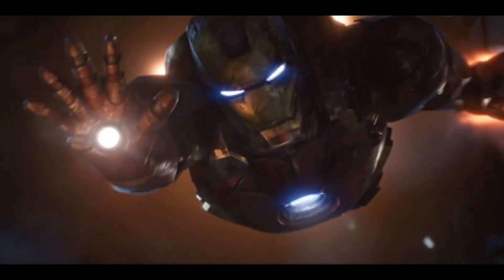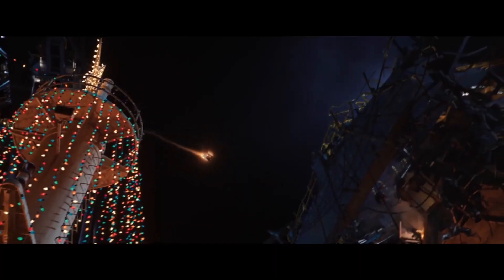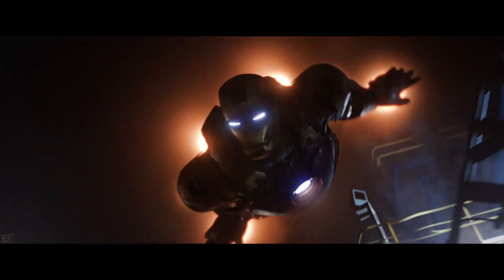The Mark 9 was one of the first suits created by Tony after the Battle of New York. This suit is a fully loaded advanced flight prototype built to surpass the Mark 7.